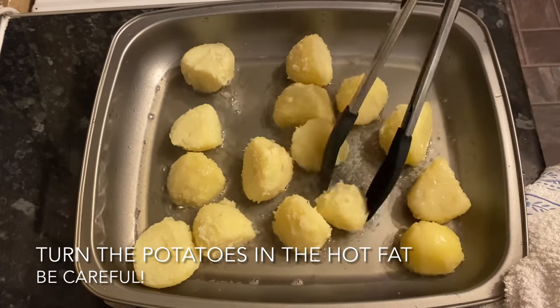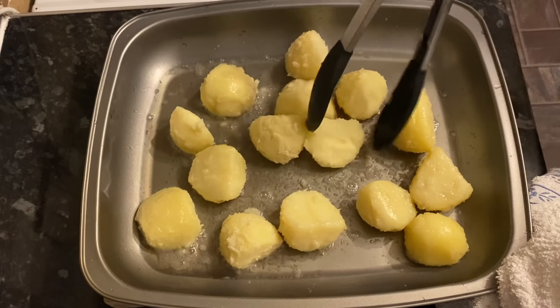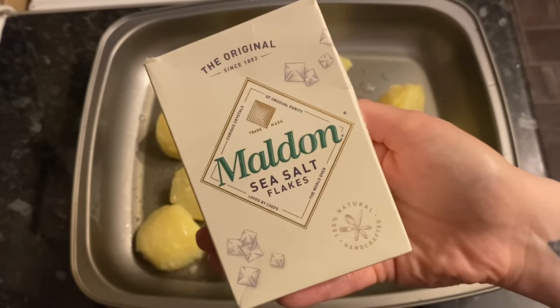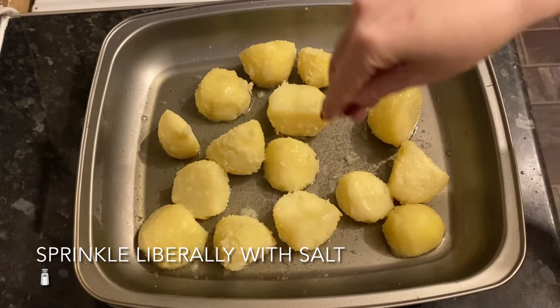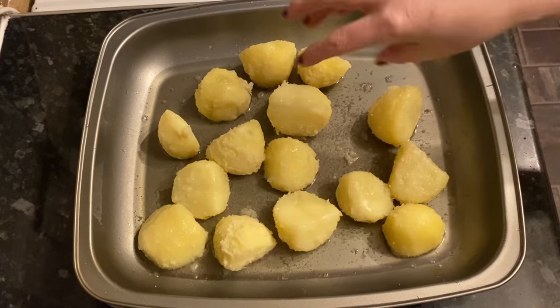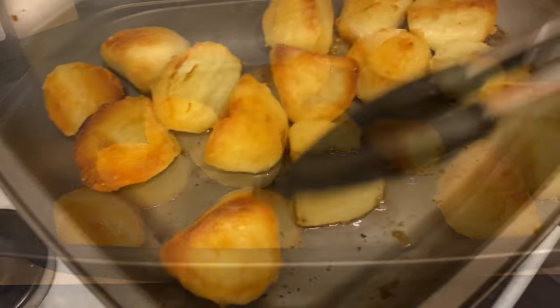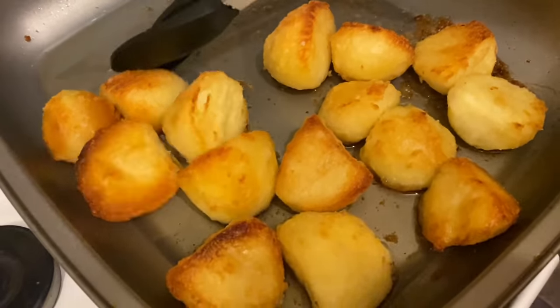Grab your tray back out of the oven — just be very careful because this oil is absolutely volcanic hot. Give your potatoes a turn around in the oil just like this, and the last thing you're going to do is sprinkle on some salt — give it a good sprinkling. Pop these back into the oven and that's all you're going to do. You might want to turn them a couple of times during the cooking time.